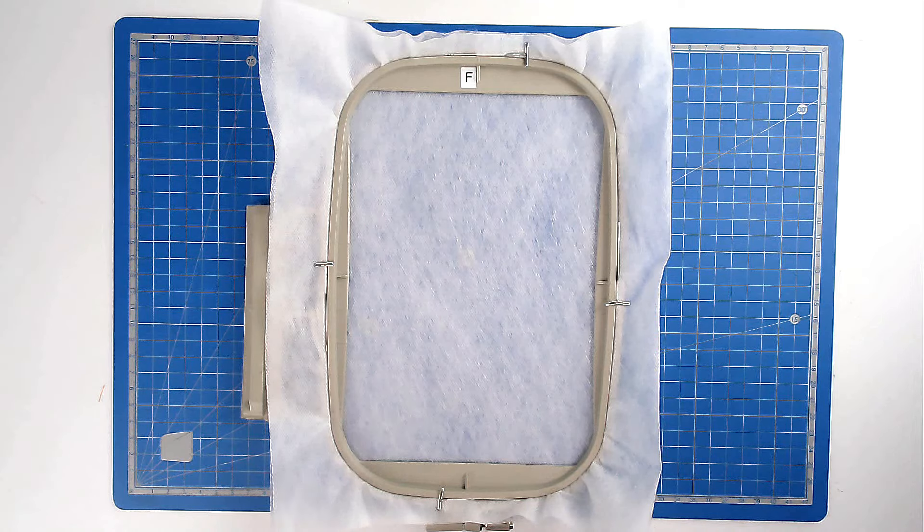Load file A into your machine, which is Dylan's right leg — here's his right, your left — along with your neutral thread color. Pop your hoop into your machine and stitch round number one and that's going to give you a placement outline for your batting. I'm going with black so you can see what I'm doing.